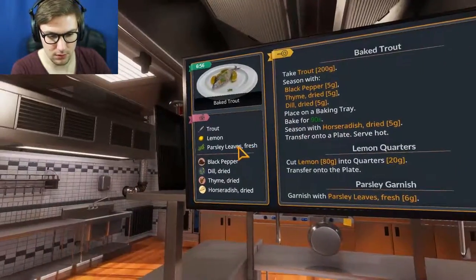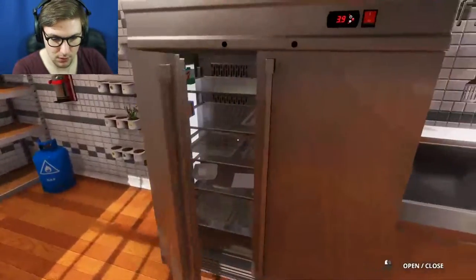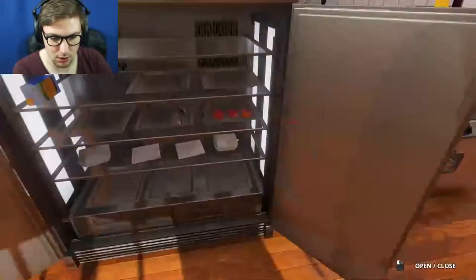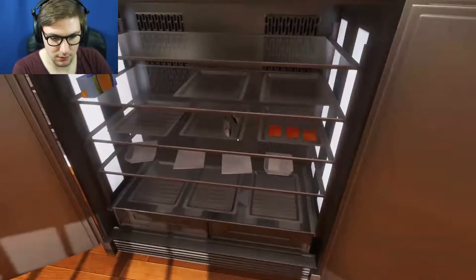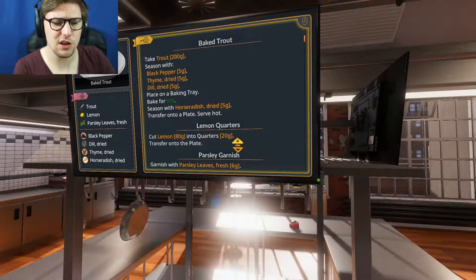Baked trout. Okay, what do we need? We need trout, lemon, parsley. Where's my trout? Where's my bloody— I need to buy trout. Oh no, there's my trout, in the fridge. Okay, take the trout, season it with pepper.